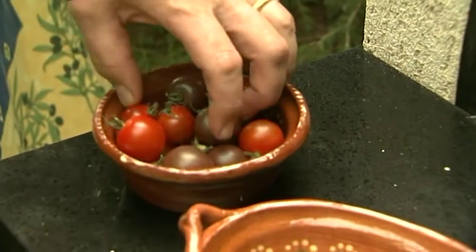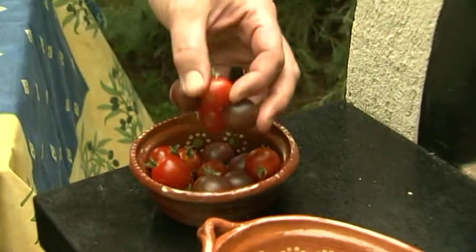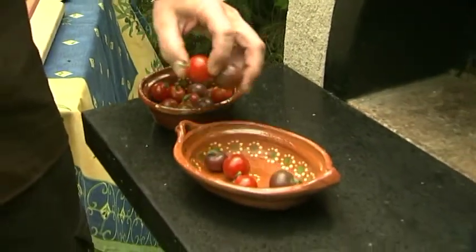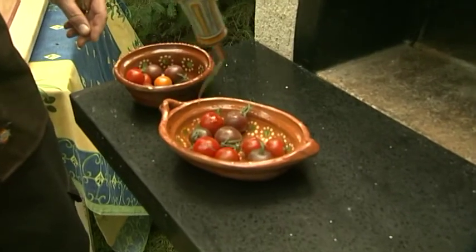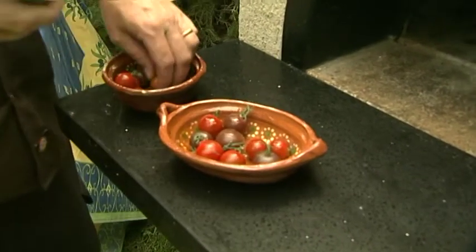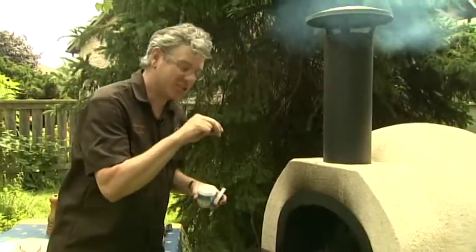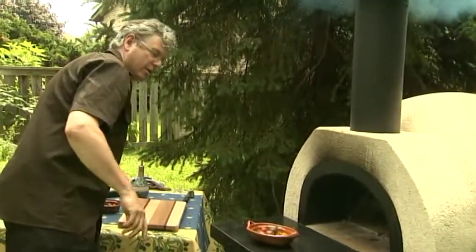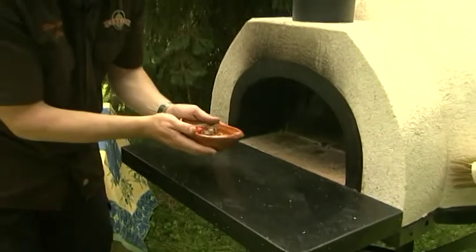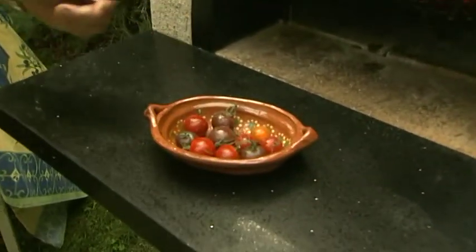While the steak's cooking, I'm going to cook up some little cherry tomatoes. Beautiful little things — just throw them in there, real simple. A little olive oil, a little bit of salt. I'm using these wonderful Mexican terracotta dishes because they can go right in the oven. I'm going to scoop that right back into the coals.